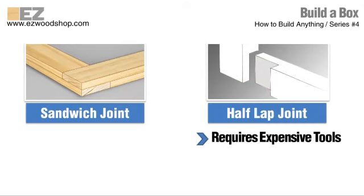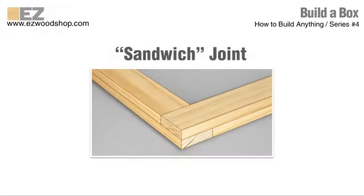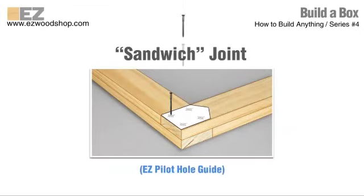The only problem with a conventional half-lap joint is that they require some of the more expensive woodworking tools mentioned earlier — tools that might also be difficult for beginners to use. That's why I like the sandwich joint. It takes full advantage of the strength of a conventional half-lap, but is simpler, easier, and less expensive to make. As you can see in the illustration, I'm attaching one board to the top of another and leaving a wide overhang at the end. The overhang creates a step or a lap onto which another sandwich board can be mounted. Bringing all four boards together in this fashion creates an incredibly strong joint, which can be just as strong as a conventional half-lap joint.